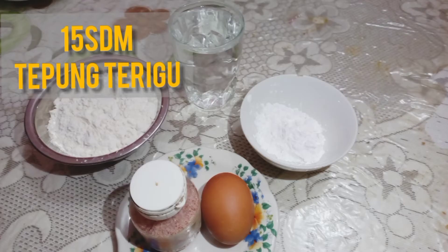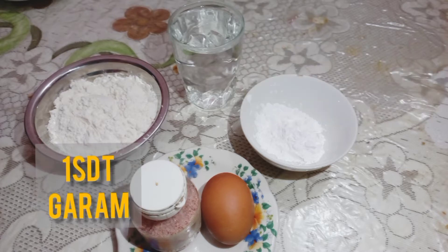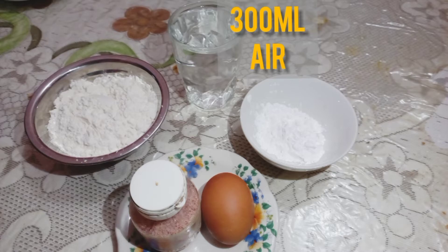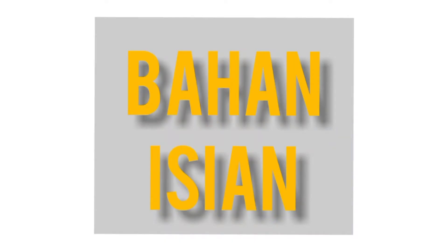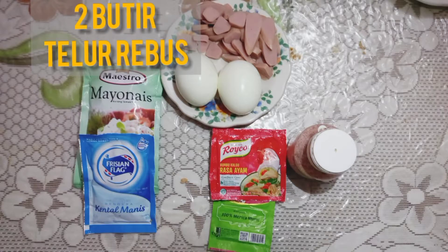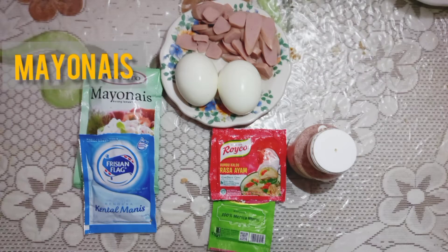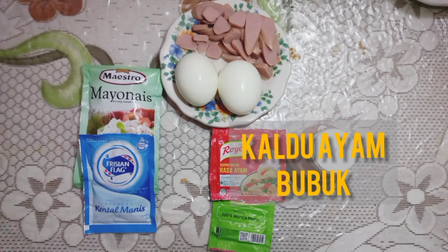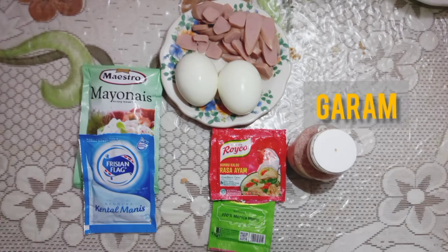Untuk kulitnya, saya menggunakan 15 sendok makan tepung terigu, 1 sendok makan tepung tapioka, 1 sendok teh garam, 1 butir telur, dan 300 ml air, serta tepung panir sebagai bahan pelapisnya. Untuk bahan isiannya, saya menggunakan 2 butir telur rebus, sosis ayam yang telah digoreng, mayonaise, susu kental manis, kaldu ayam bubuk, lada bubuk, dan garam.